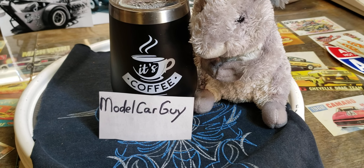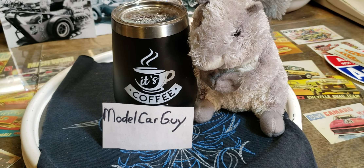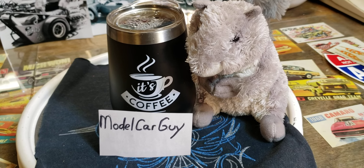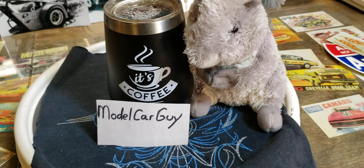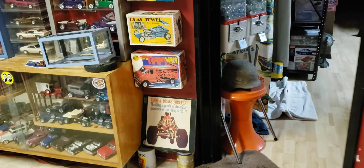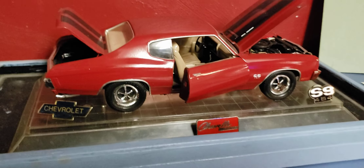He asked a question a couple videos ago that I missed about our favorite model that we built. That's a very good question and a very tough question. I haven't seen anybody answer it yet but I'm gonna give it a shot. It doesn't have to be a YouTube build he said, just our favorite build. I think I've got it - we'll just walk over and take a look at it.